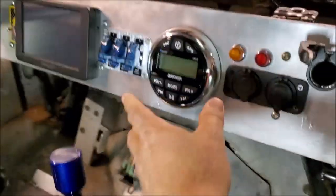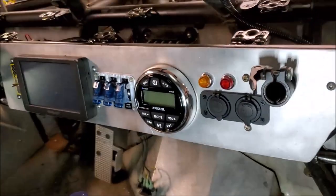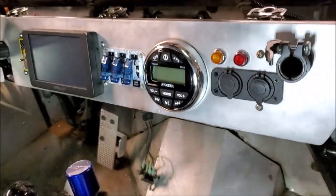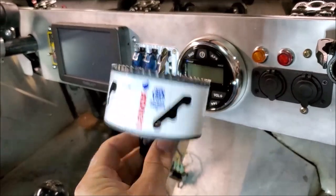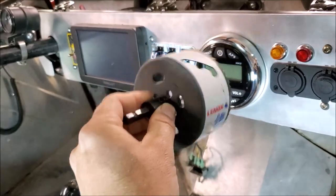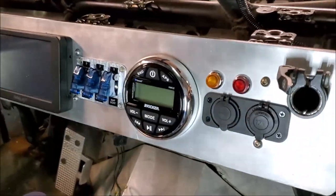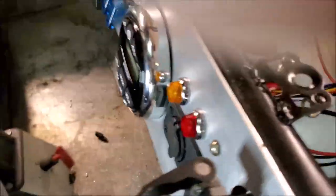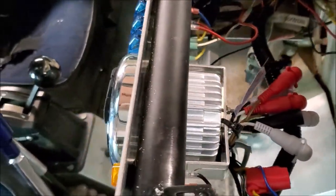You can see I have it installed inside the dash right there — it's really nice and flush. All you have to do is get a three and five-eighths inch hole saw, line it up, drill that out, and it slips right in. Now you just need to wire it up.